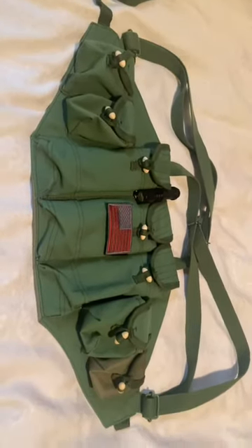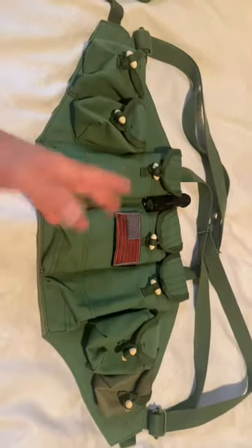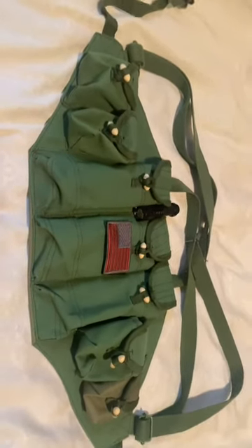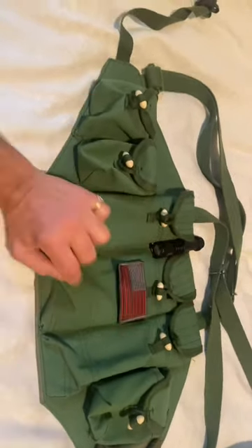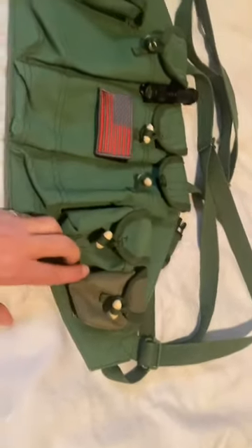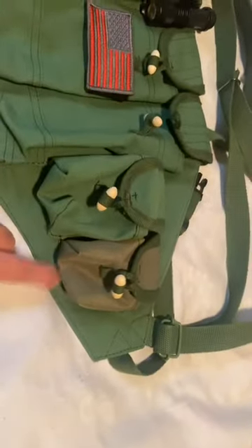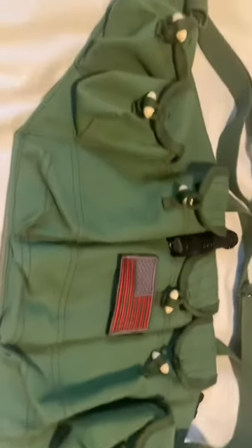This is a cheap alternative and it does its job. Disregard my minor modifications — I'm going to tell you what you may also want to do to this vest to make it more functional. Forget the flagging of the velcro patch I sewed on myself; this will come blank, it's not going to have anything. One thing to mention: you see how this one little bag is a different color than all the other bags? Oh well, no big deal — that's what I got; you may get them all the same color.